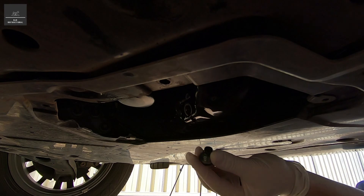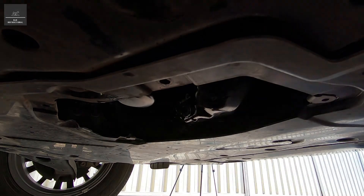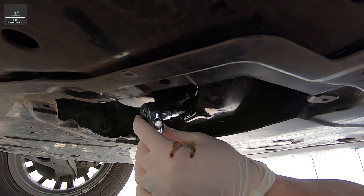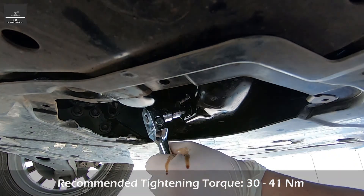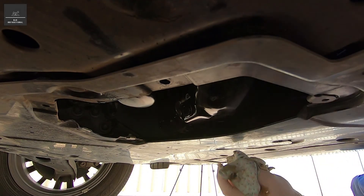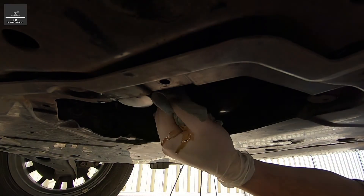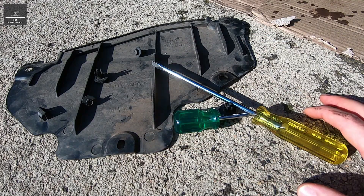We're going to get our sump plug with our new gasket, get our 8mm hex bit, and just tighten. Give it another wipe — that way we can tell once we put the new engine oil in if there's any leaks. Now that we've installed the sump plug, it's time to put back this cover plate.